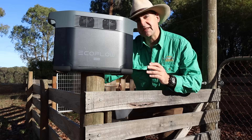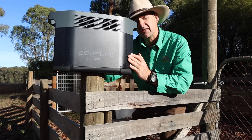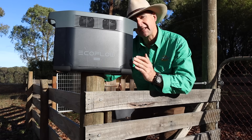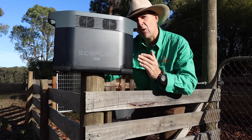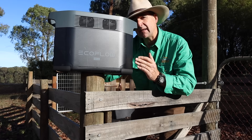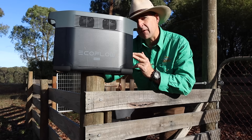Starting out with the stats, this thing is impressive. It's got two kilowatt hours of stored charge capacity, expandable with two additional battery packs up to six kilowatt hours, which is about the size of your standard home battery. It also allows a draw of up to 2400 watts at any one time, meaning you can keep most of the plugs on this thing busy without tripping it out — but we'll try and do that anyway.